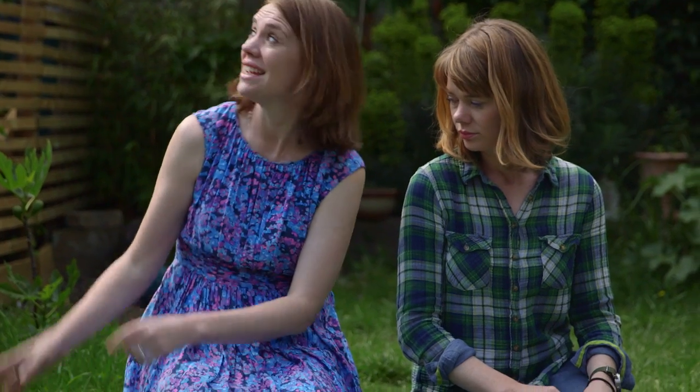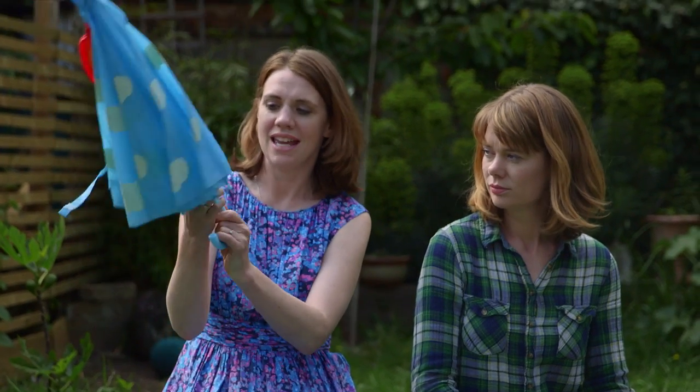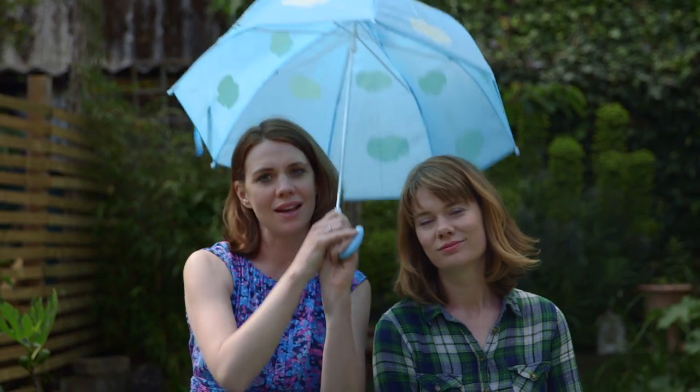And the final tip is, in case it clouds over — as it often does in a British summer — if there's rain, always bring an umbrella.